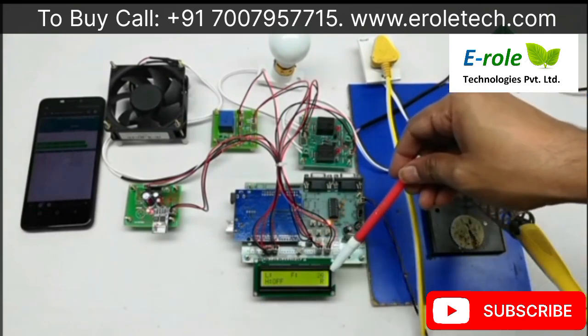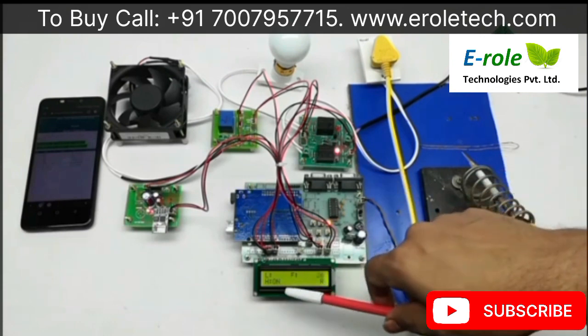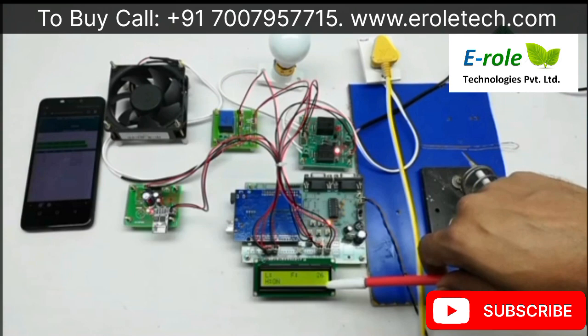On the LCD display, 'R' means data is being read from the server, and 'U' means data is being applied or uploaded to the server.